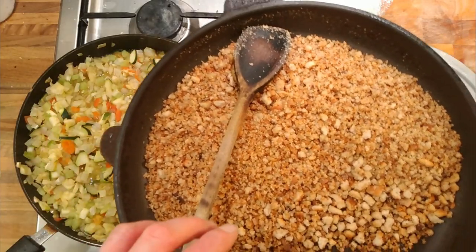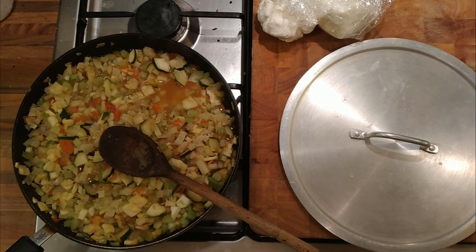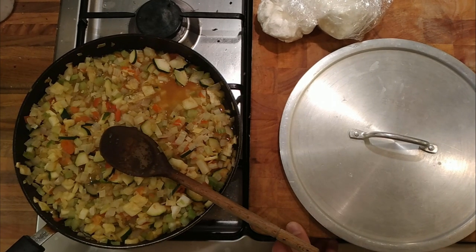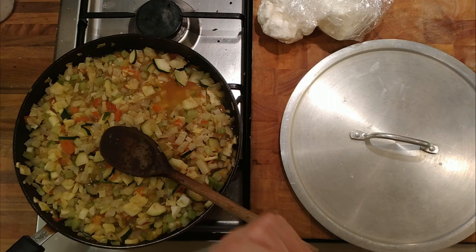I've got some breadcrumbs which I've always got in the house because I'm always baking bread — the crusts which you just dry out, then smash up and fry in olive oil. There's 300g of breadcrumbs there. And I've got some courgettes — the hearts of the courgettes, from another experiment.